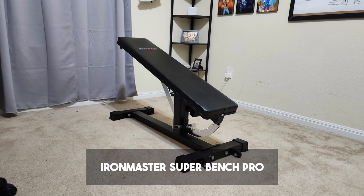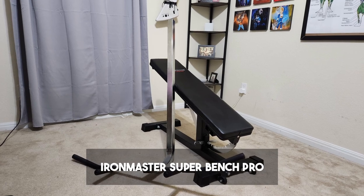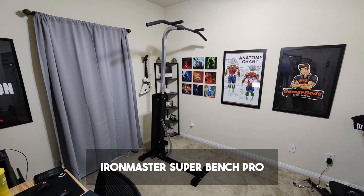My next piece of home equipment is going to be an adjustable bench. Depending on whether you want to work out on a door frame or on a freestanding device, here are my recommendations.